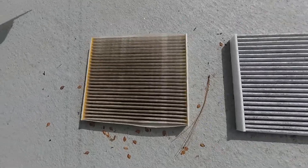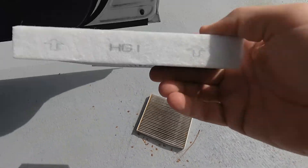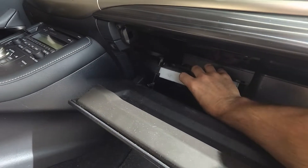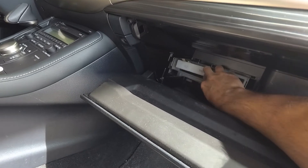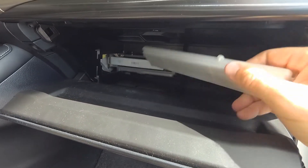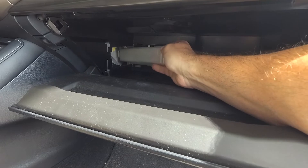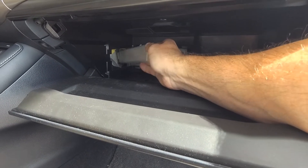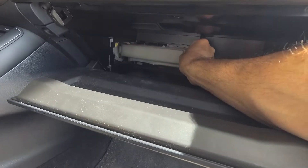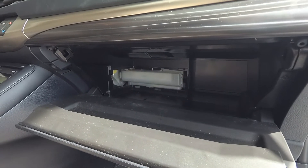Now we don't have to worry about breathing all that in because we've got a nice new one right here. You can see the side-by-side comparison — old one versus new one — it does look a lot better. Let's go ahead and install this. Remember, the arrows need to be pointing up. Installation is just like removal — stick it in there. We put the little plastic piece back on, which is also labeled 'up' so you can't screw that up, and close it over — boom, done.